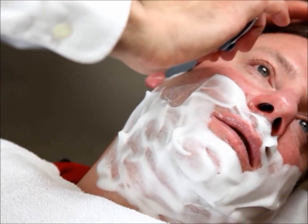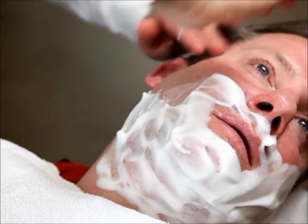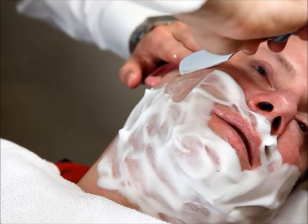Short, quick strokes. Make sure you really stretch that skin out good. The harder you stretch the skin, the closer the shave you're going to get.